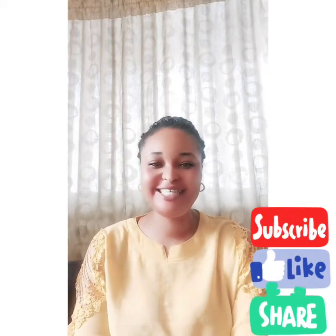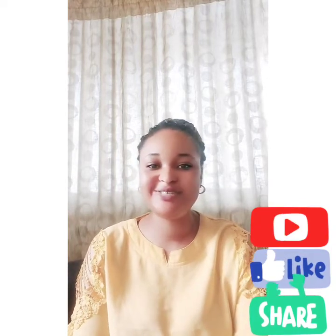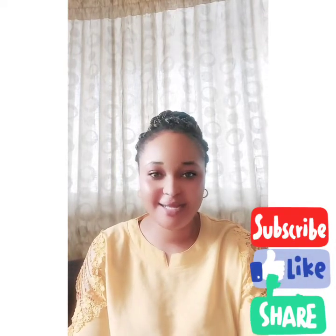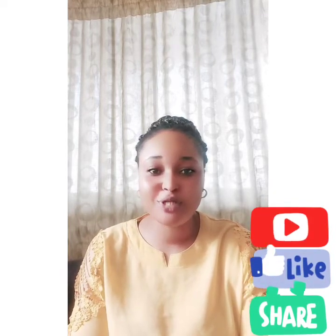Hello guys, good morning, good afternoon, and good evening to my subscribers and incoming subscribers. Thank you very much. My name is Ella, I'm CEO of Ella Beautiful Skin Care. Thank you for taking your time to actually watch my videos.